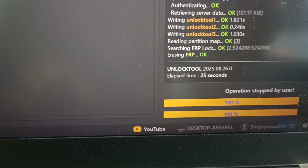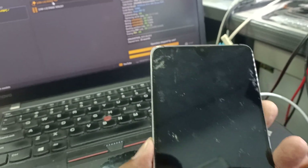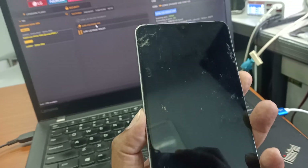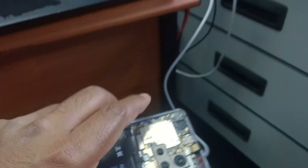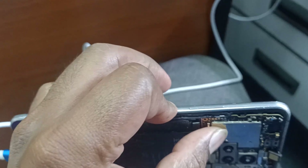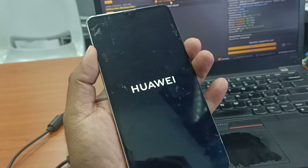It's showing FRP. Now the phone should boot up. Make sure to charge the phone to at least 50% before doing this. The phone is now booting up — you can hear the sound.